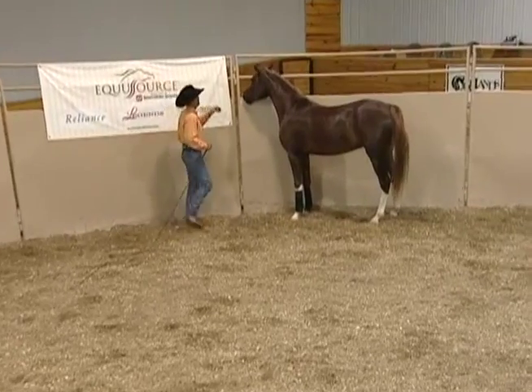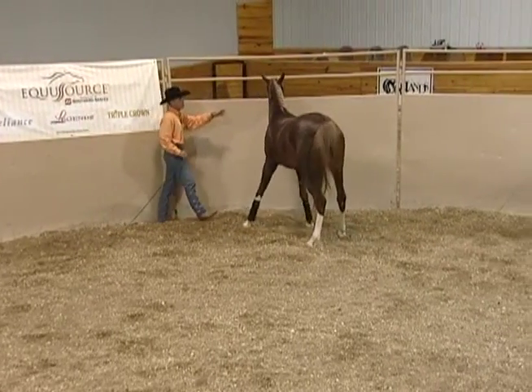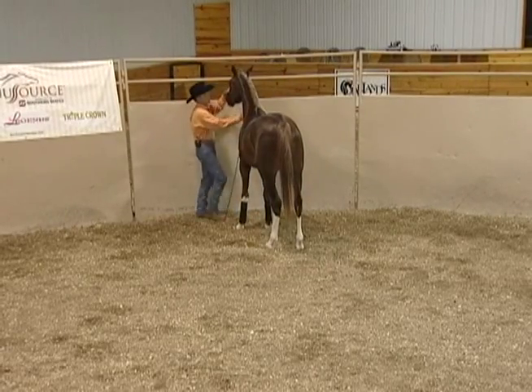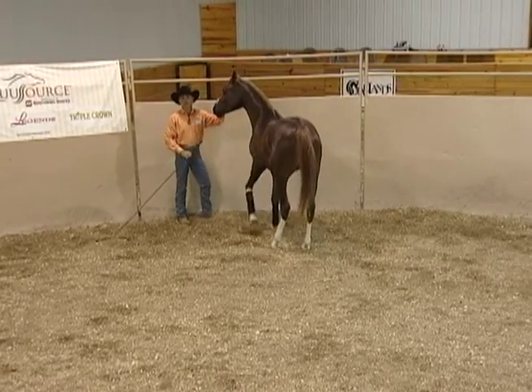At first he doesn't quite get it and he's not going to understand it, so he'll move away. But over time he understands that this is a move that says, hey, you're doing everything I want.